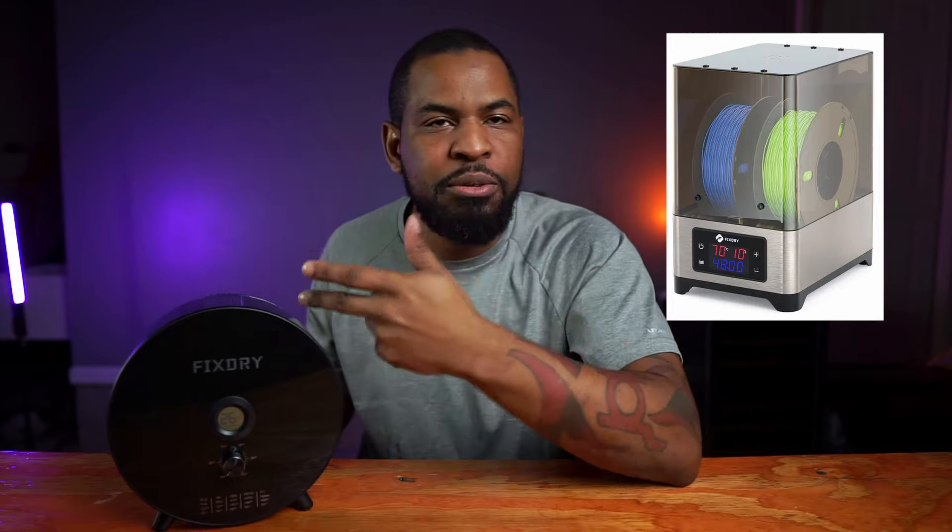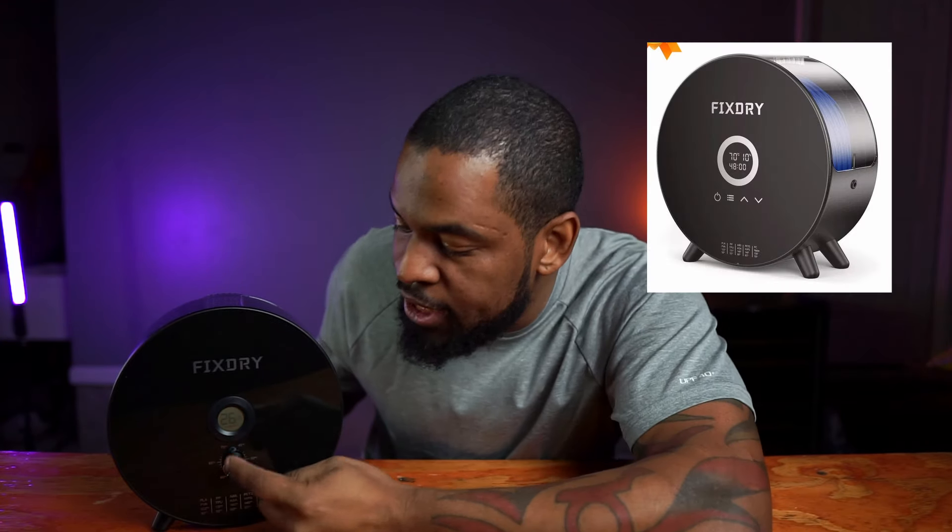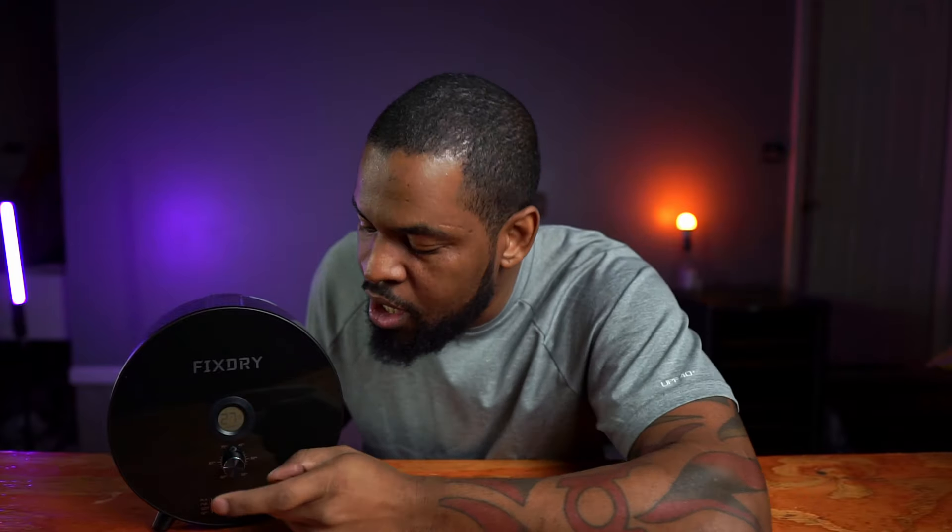So this was my review of the FixDry filament dryer. It's really nice — I really like it. They have different options: you can get the dual filament dryer where it holds two spools. They also have a touch screen version where you don't have the knob — even though this knob is very satisfying — with a fully touch screen interface.